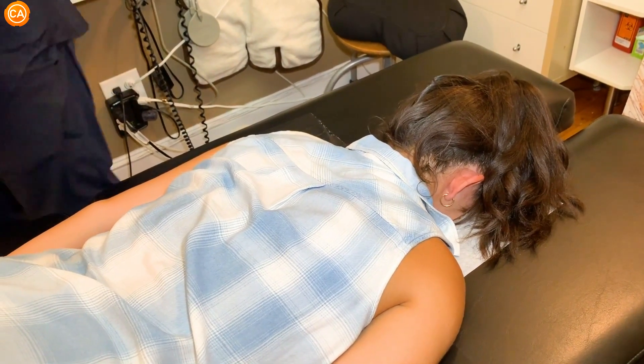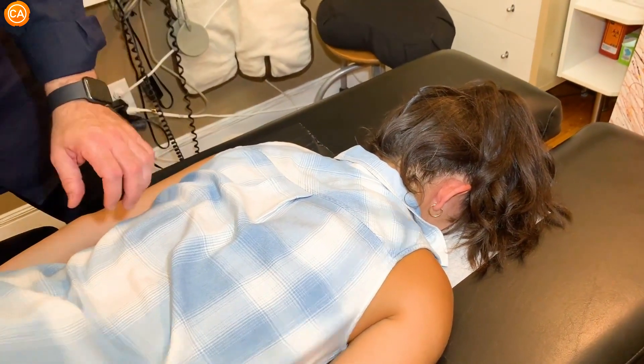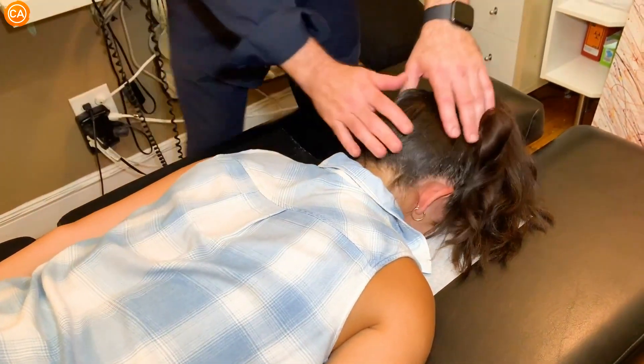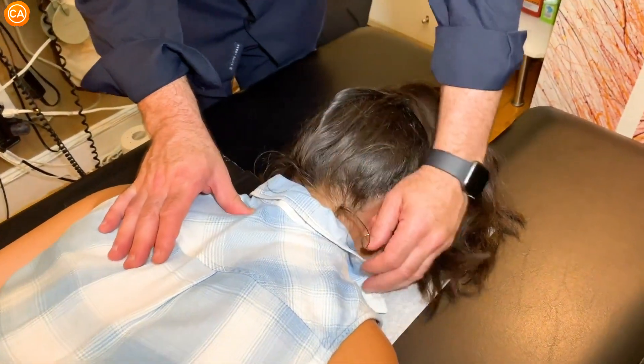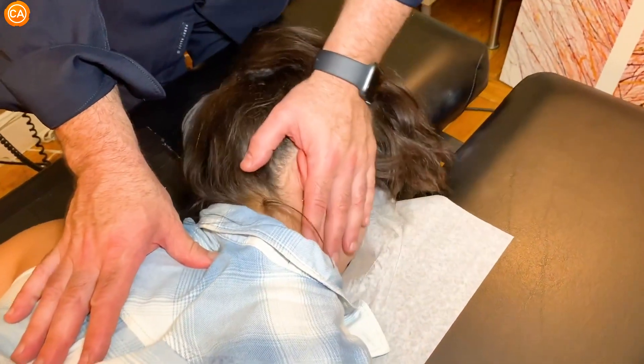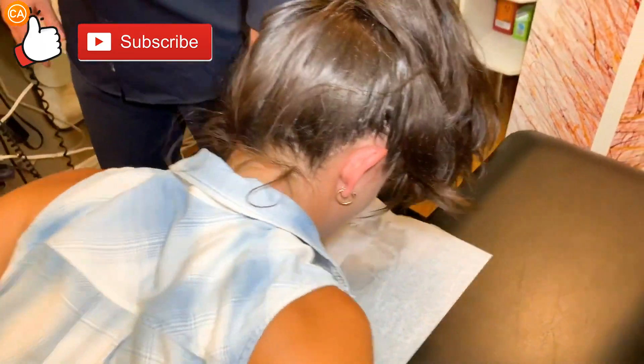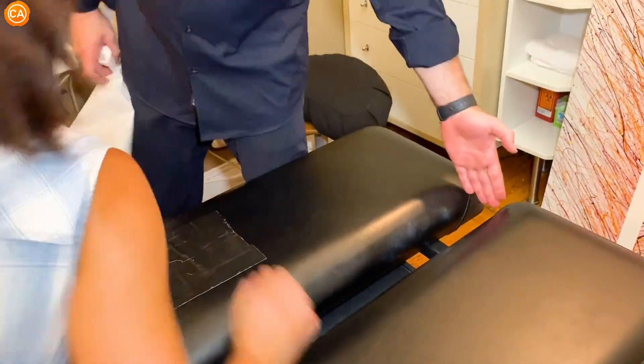A little looser right? We have more to do — that's just another layer. I'm going to do a little spot here. I'm going to pull this paper away and come up to the top of the table.